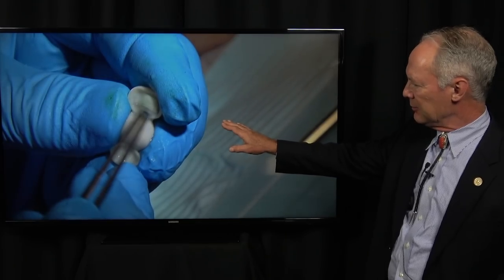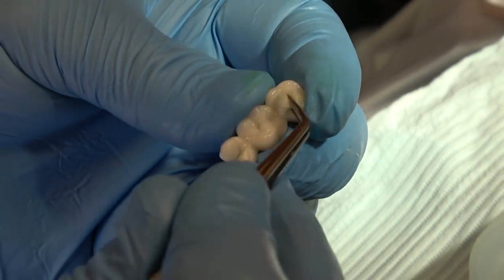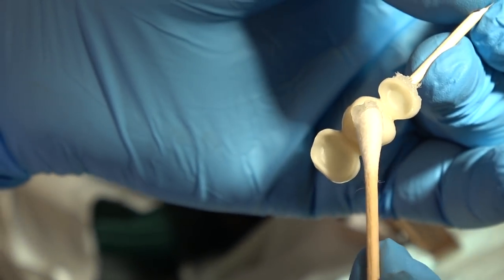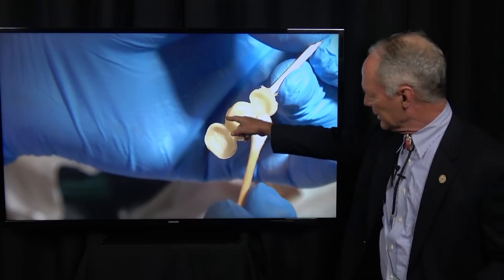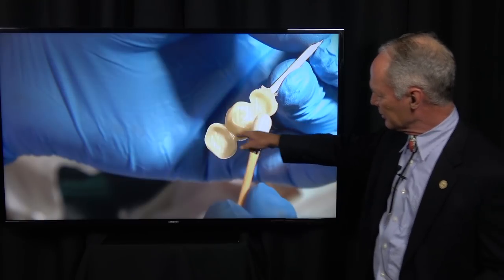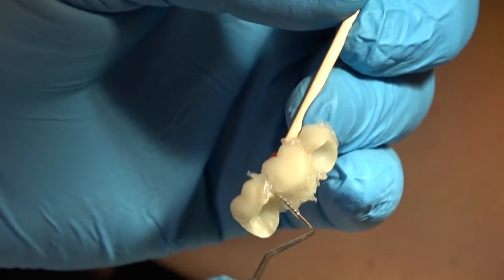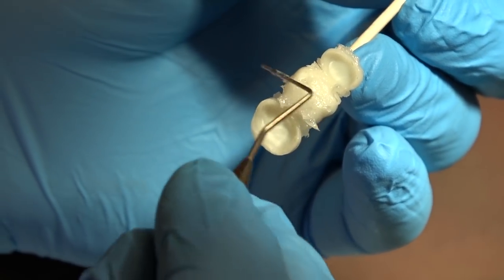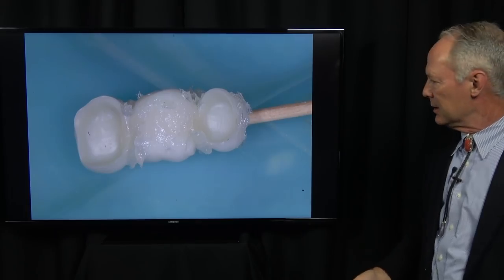The zirconium's already been treated with Z-prime, and we're going to clean it with isopropyl alcohol once we've tried it in — just clean it real well. Then place Vaseline in the interproximal area, on the gingival aspect of the pontic, and in the embrasure spaces on the gingival side so it'll be easier to remove the excess cement. Place Vaseline all along the underside of the pontic and in the embrasure spaces.